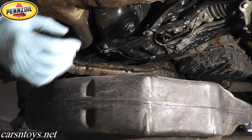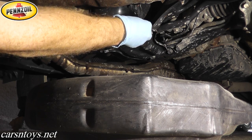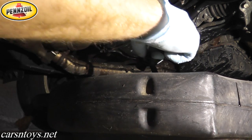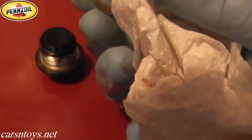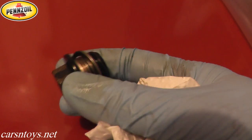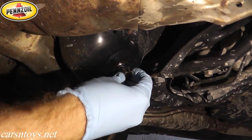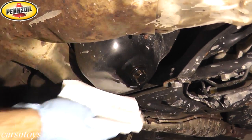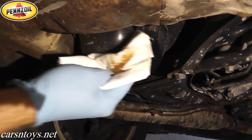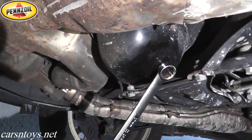Loosen and remove the drain bolt and let the oil drain. Inspect the washer — this one is still okay, though sometimes you need to replace it. Clean up the drain plug and reinstall it back on the oil pan. When tightening, you don't have to over-tighten it — just give it a good snug fit and you're good to go.